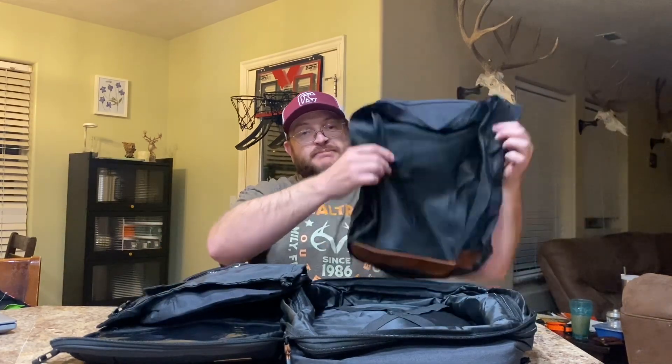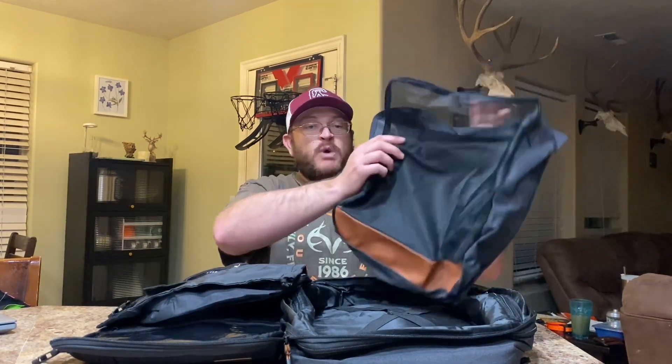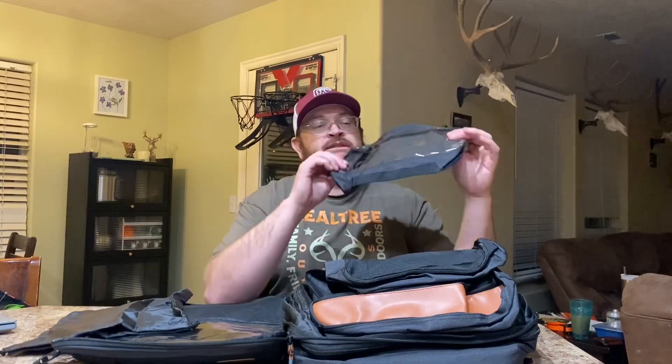You have this larger packing cube where you can put sweaters, pants, and jackets. This medium size one is for shorts, shirts, and hoodies. Then it has a smaller one for toiletries, and then it has a shoe bag.